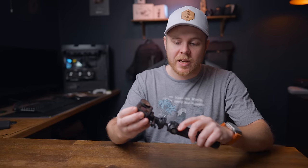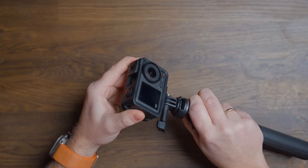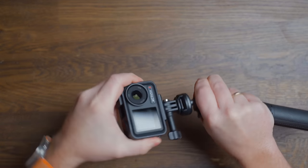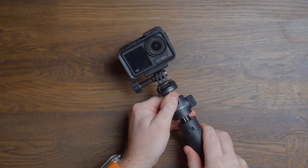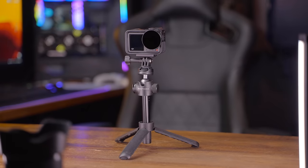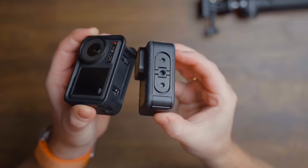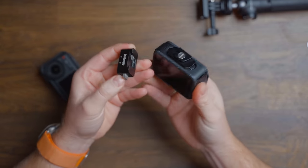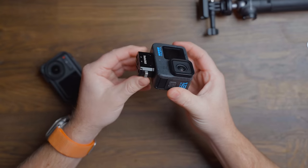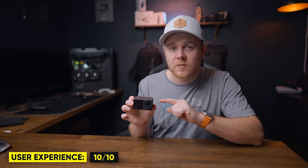We also have the magnetic quick lock system, which I was a huge fan of when it was first introduced with the Action 2. This Action 2 bracket is compatible with the Action 3 and 4, but you cannot use Action 3 or 4 brackets with the Action 2 — it's forward compatible only. After six to eight-plus months of use, the connection still feels strong and secure. If there's one thing I'd like to see improved in the next model, it would be a built-in quarter-inch mounting option like the GoPro Hero 12. Because of the clean look, ease of use, and overall experience, I give the Action 4 a 10 out of 10 for user experience.